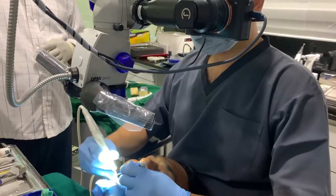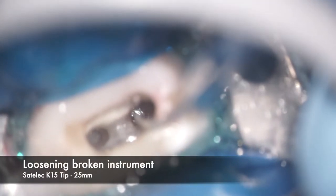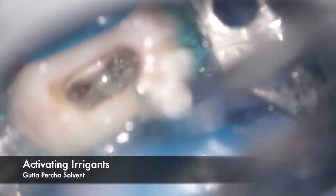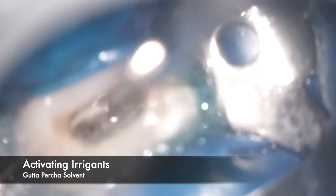Once I'm able to visualize the entire head of the instrument, we start to use a K-file type ultrasonic tip from Satelec used at a low to medium amplitude, trying to activate it along the inner curvature of the tooth. The instrument was in the buccal canal.